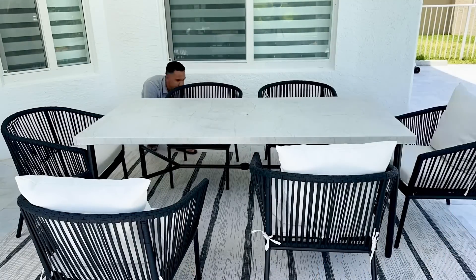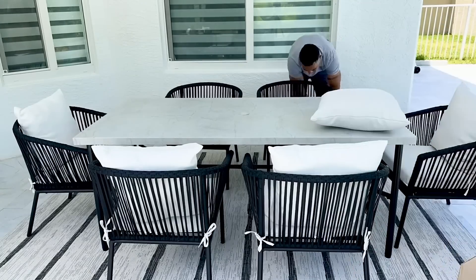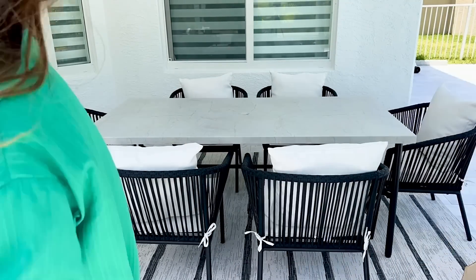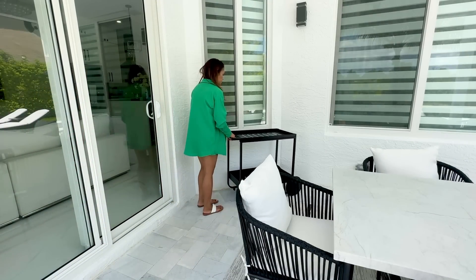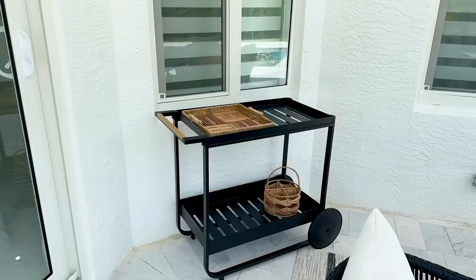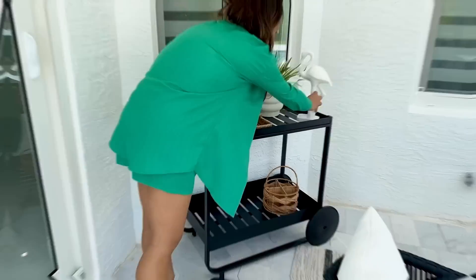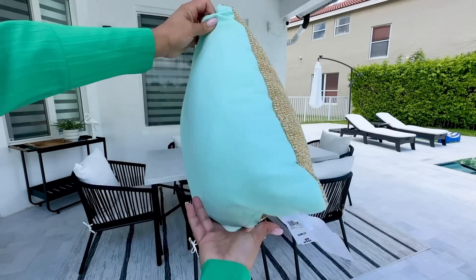Look how nice and bright these dining chairs look now. Before, they just had a seat cushion that was dark gray, but now they look so nice. Of course I had to get an outdoor bar cart — this one is from Target and I'm loving it. It's super cute and has a little wood handle that gives the backyard some coziness. Here I'm just going to add some accessories.